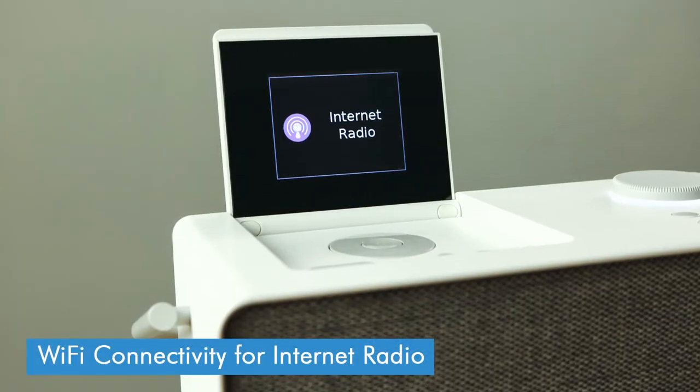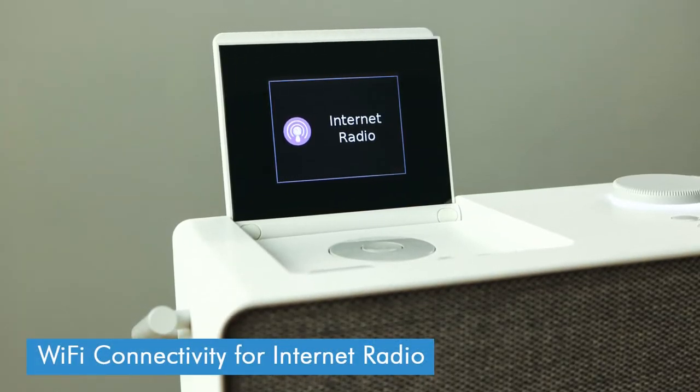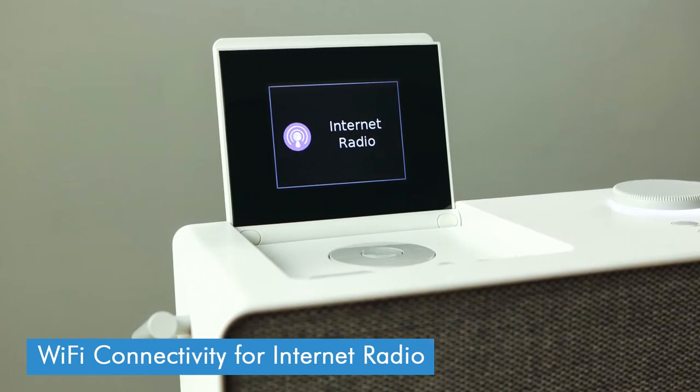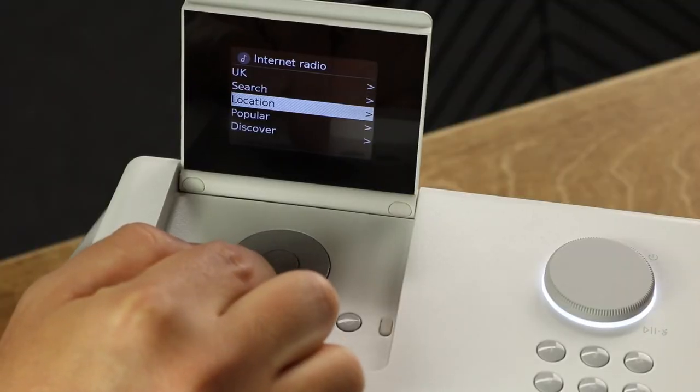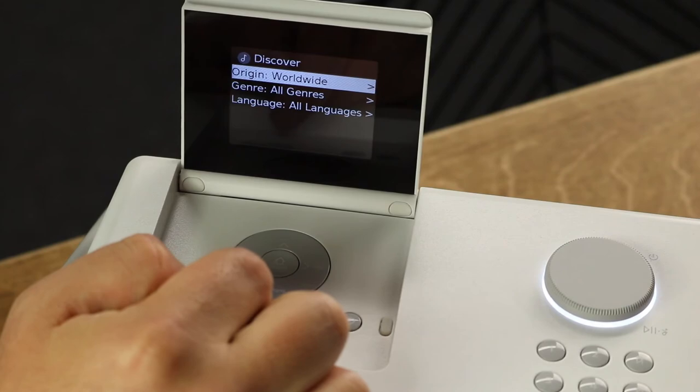A bit more excitingly, and as you'd expect for a radio at this kind of price point, the Evoke Play also has Wi-Fi connectivity built in. That means you can access internet radio if you live in a DAB black spot or you just want to have a bit more choice with what you can listen to. While it can be a bit fiddly to browse all the stations available on the radio itself, if you know what you're looking for it's easy enough to just type in the name and save them straight to the preset buttons or the preset menu. You also have some choices of how you can browse stations, such as by genre or location.